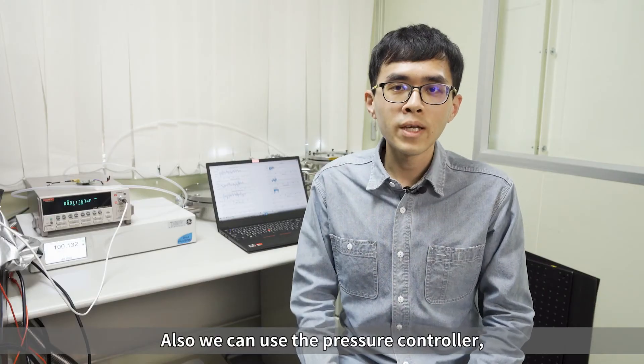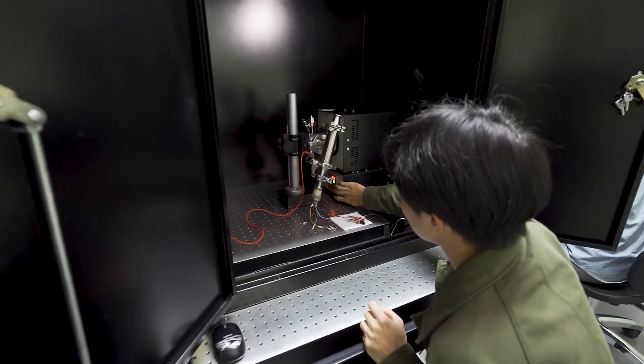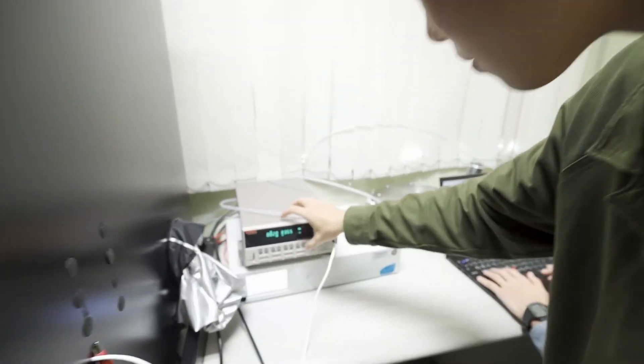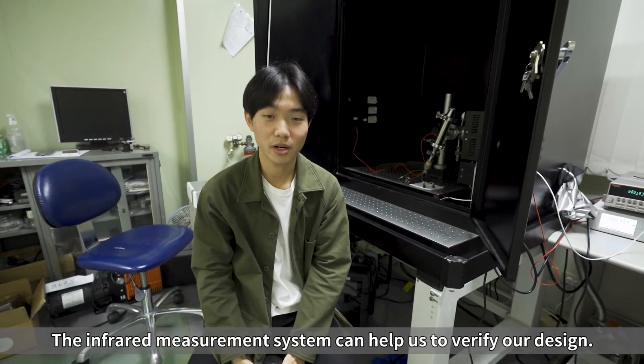Also, we can use the pressure controller and the chamber to measure the barometer. The infrared measurement system can help us to verify our design.